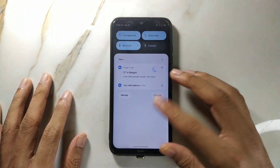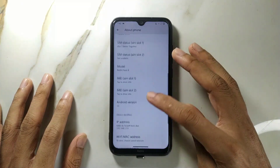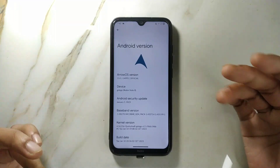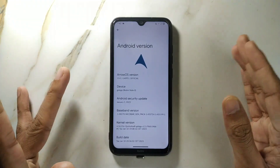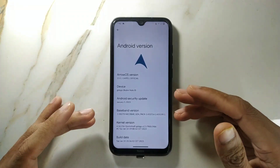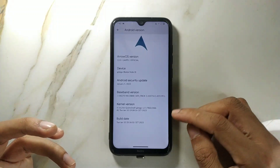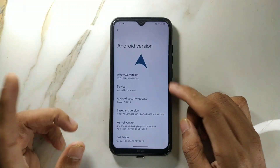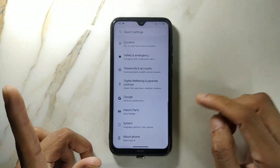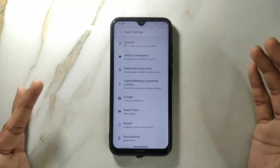First, let's check our Android version and other things. We are getting the same as Evolution X — Android 13, GFS build, official one. Our security patch level is January 5, 2023. This is the latest version; maybe next month you will have a new version of it.